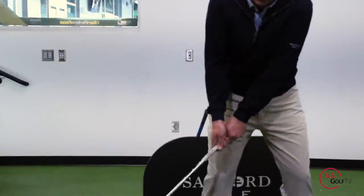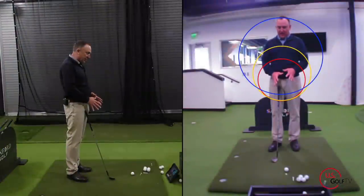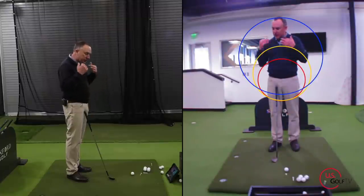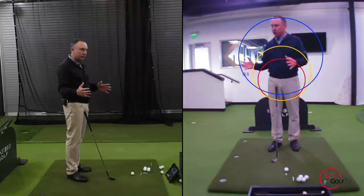We're going to do a wedge, a 7-iron, and a driver. I'm using my live view — I love using it when I'm working on concepts, circles, and shapes with students, because it's such a great visual tool for them.